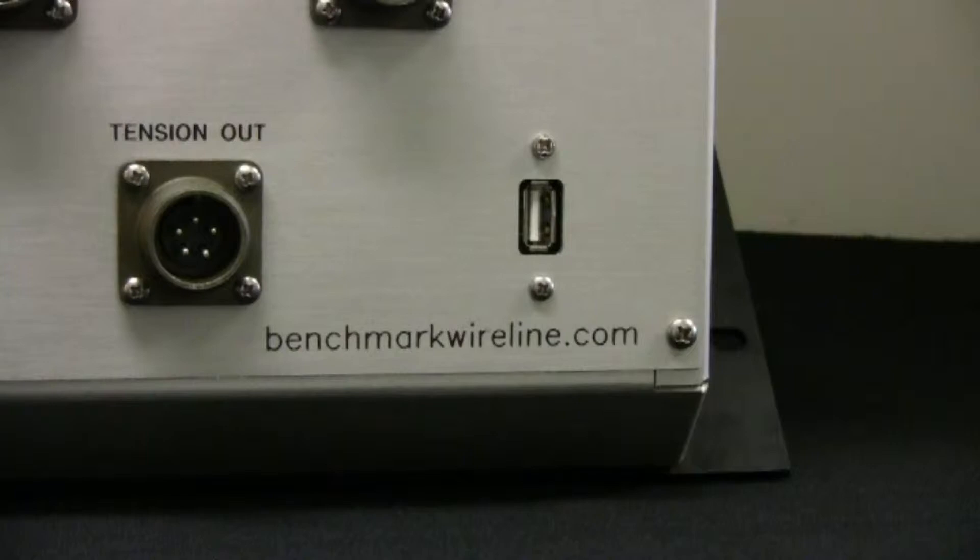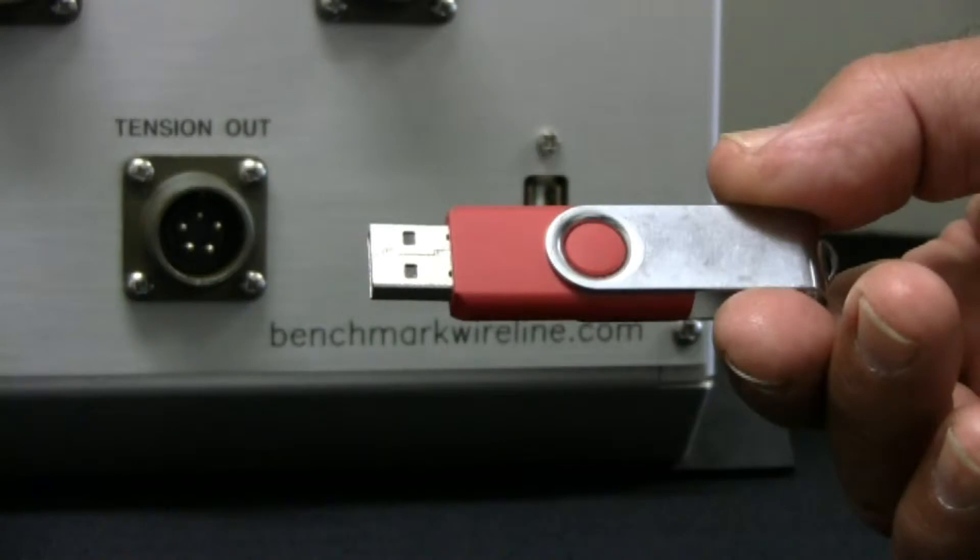We'll now demonstrate how to perform a software update. You'll need a common USB memory stick, also called a thumb or a flash drive.